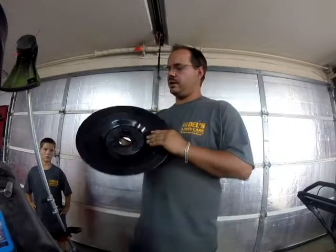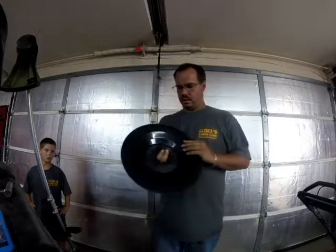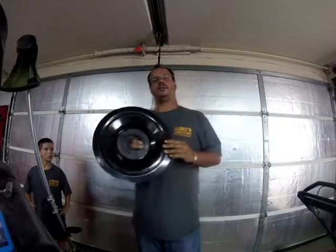Hello everyone, it's Del, Del's Lawn Care. We ordered the Edge It Pro. Kind of disappointed right off the bat.